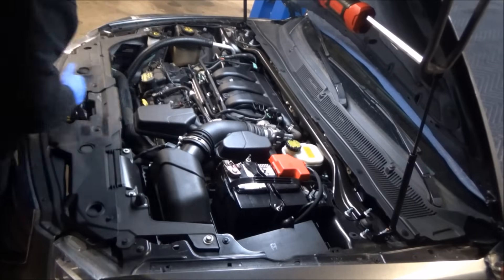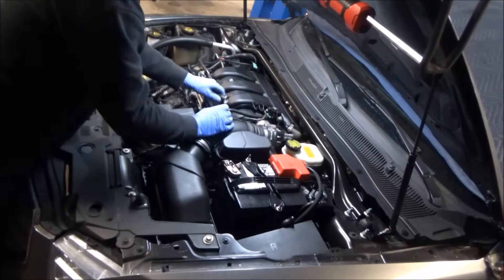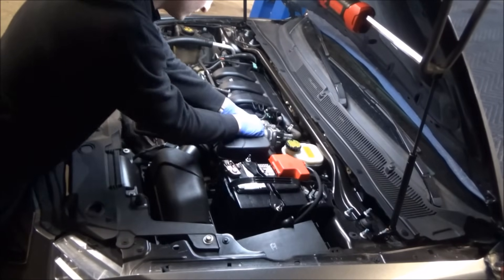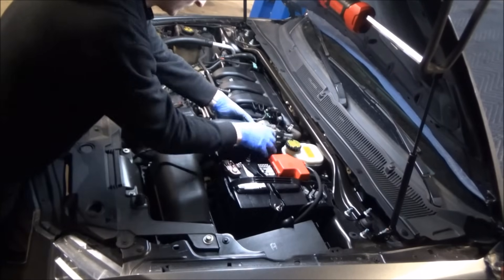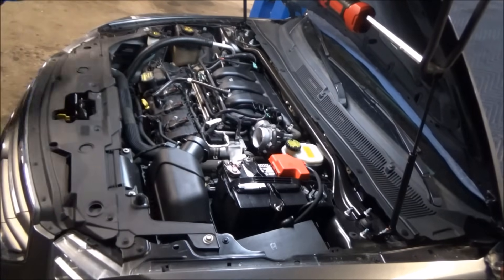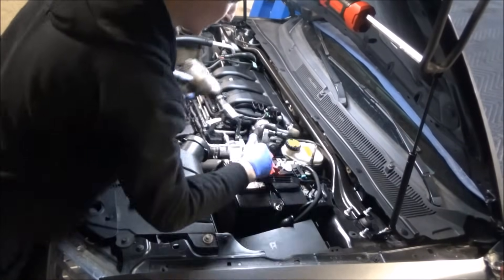When I start tackling a heavily involved job like this — in this case we're actually removing the powertrain from the vehicle — I like to just start getting rid of all the things in the engine department that take up a lot of room. I'm currently working on the intake. Getting the intake out of there is going to give us access to a lot of different coolant hoses, a lot of different harnesses, and it's really just the best way to start big projects — get as much out of the way as possible.